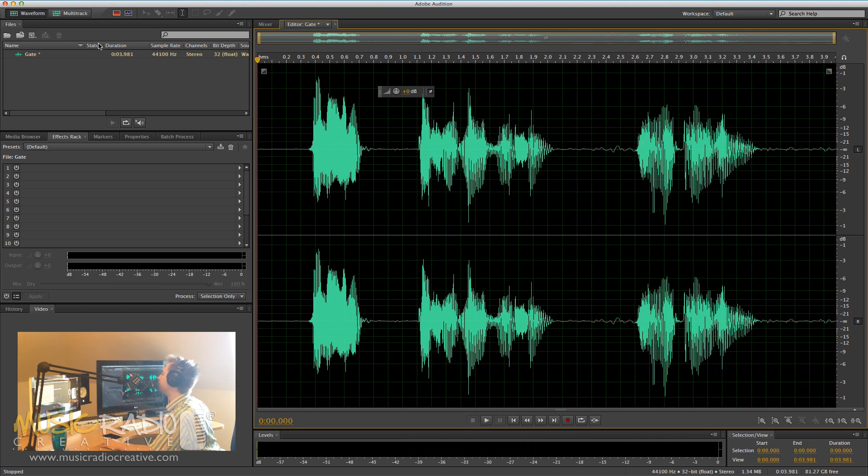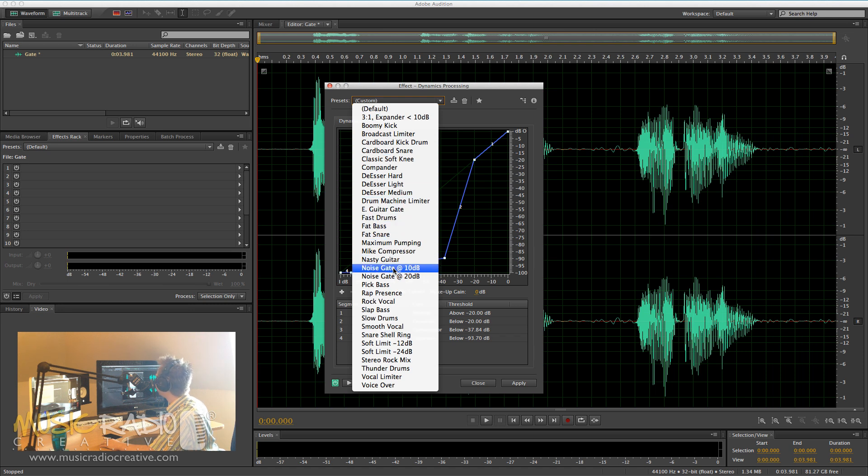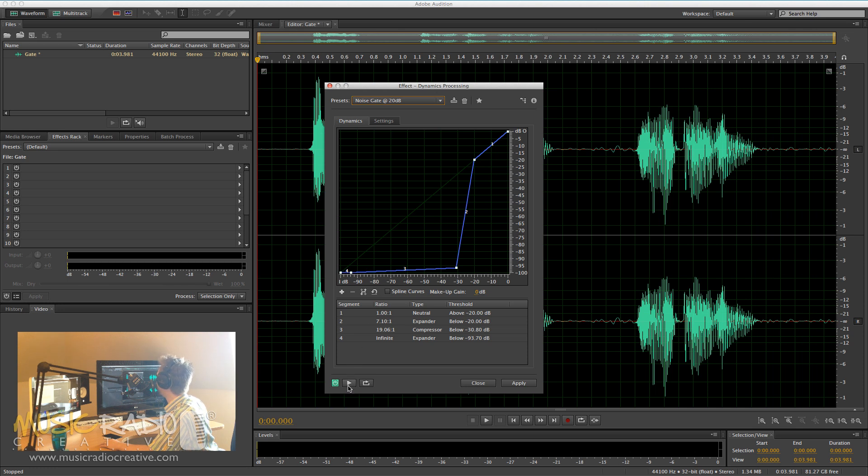Okay, how would we get rid of that annoying fan noise? Well, it's quite simple. Go to Effects, then Amplitude and Compression, then Dynamics Processing, and go for one of these presets — Noise Gate at 10 dB or Noise Gate at 20 dB, depending how aggressive you want to be with the gating. 10 dB is more aggressive than 20 dB, so let's go for that setting and play now.